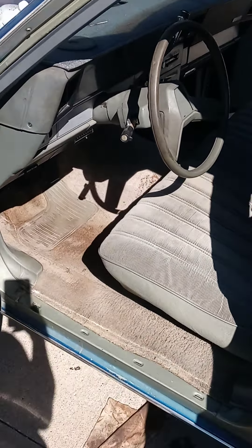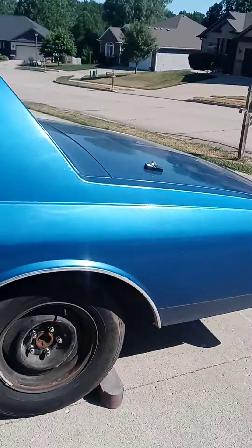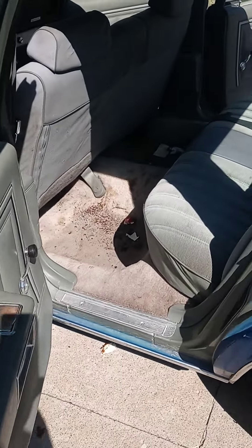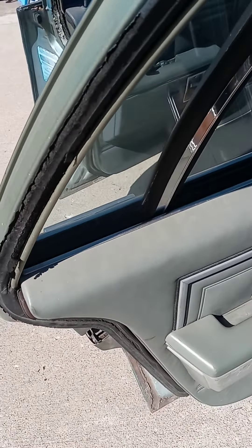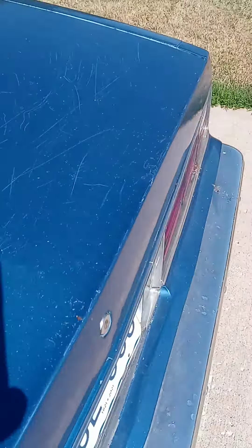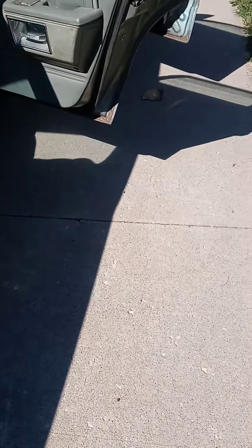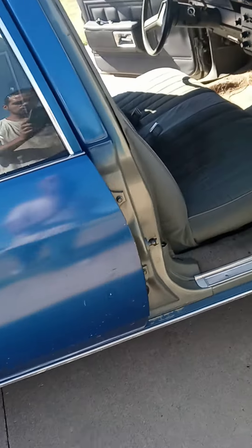All right everybody, that wraps it up — seats installed, everything's put back together. Walk around, got everything. He just needs to vacuum the little rust debris out from where it was originally stuck to the dead sounder, or whatever they call it. But it's all done.